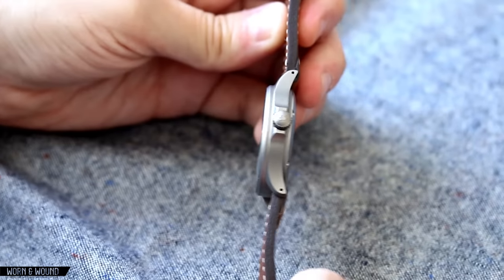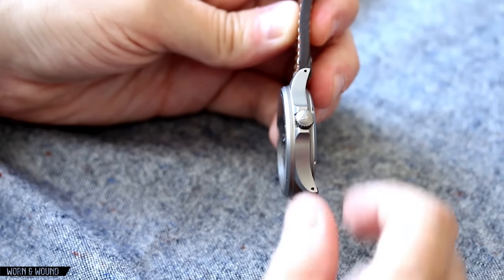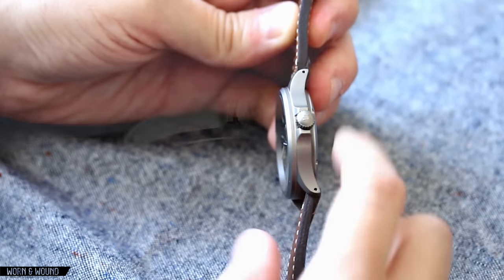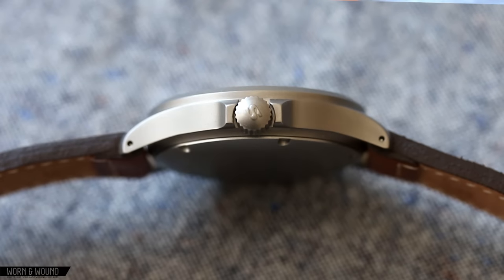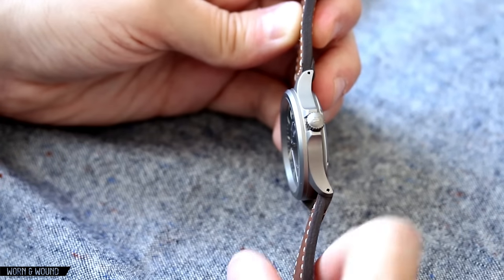Looking at it from the side, once again very clean lines. This is the right side of the watch — you have a crown here, a very large SYN crown with flanking crown guards. It's long, but it doesn't bite your wrist or anything like that. They're very easy to grasp, very easy to grip, and they just screw down.